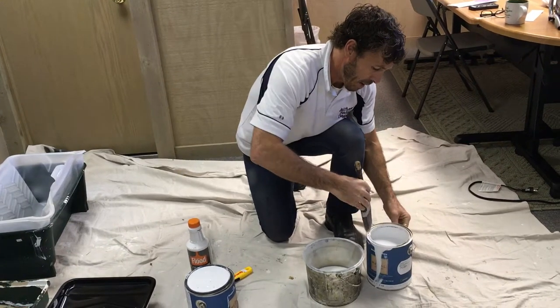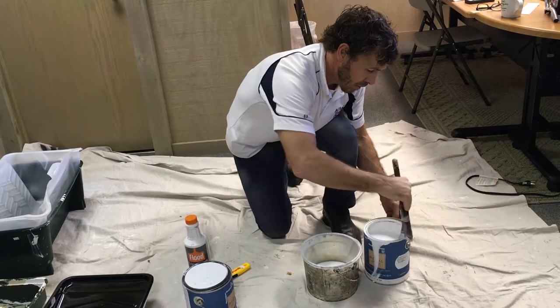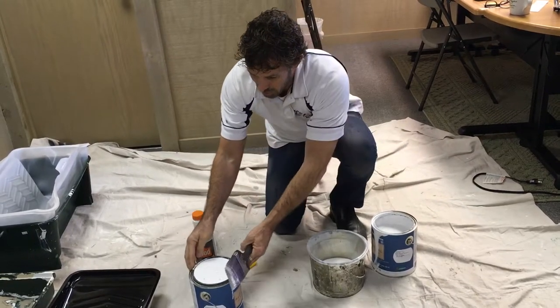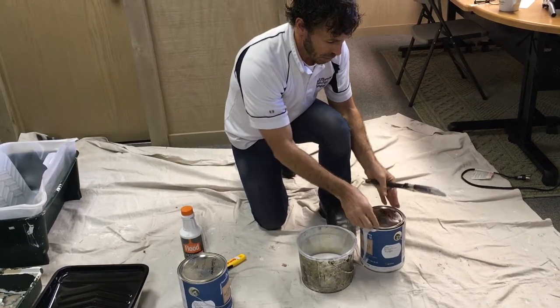The reason we clean this edge off and go back into the bucket is so that when we put our lid back on, paint doesn't go all over the place. We had talked in an earlier video that when we put our paint lid back on, we like to put one of our rags over the top before we put our lid on.